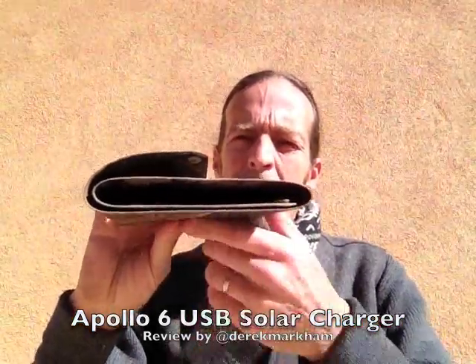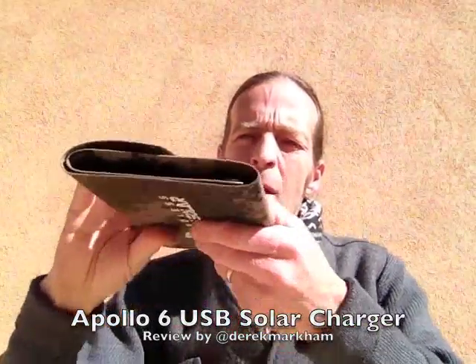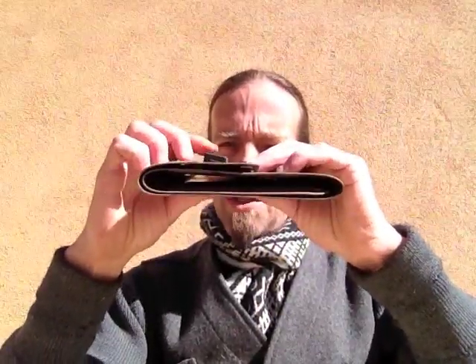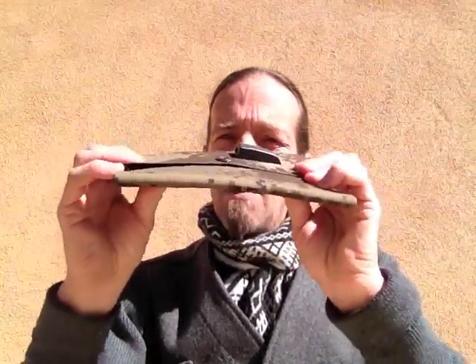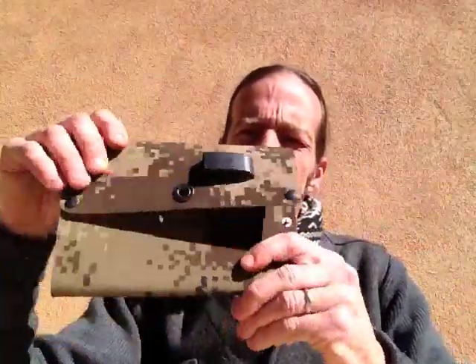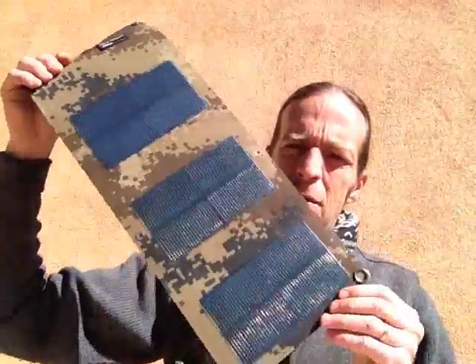It's a six-watt, five-volt, one-amp panel — they call it the six-watt five-volt one-amp panel. It only weighs about eight ounces and it folds up to about an inch thick. There's the charger — you can't get much smaller than that, but it's pretty small and it's flexible. Pretty durable — closes up to about the size of a book, and unfolds to about 20 inches long.